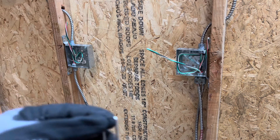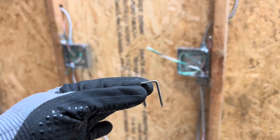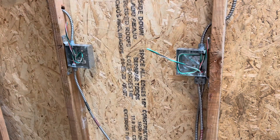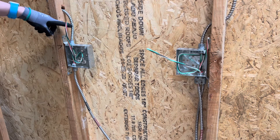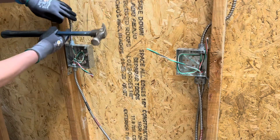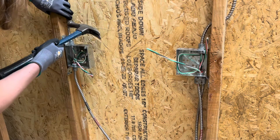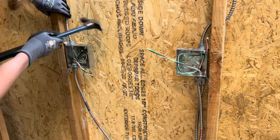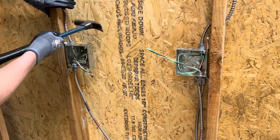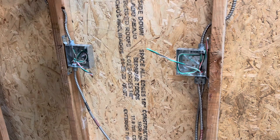In this video I want to show you guys how to support your MC wire with some different methods. The first method is a staple — you just put that over the wire and go in between one of the grooves, then put it up against the wall and hammer it in.